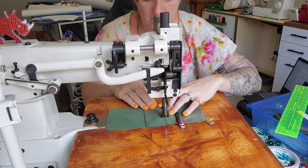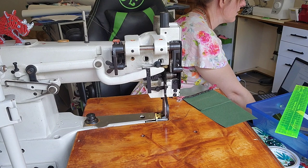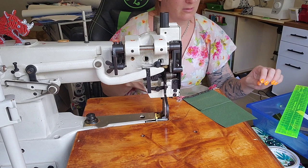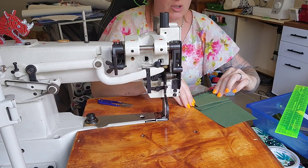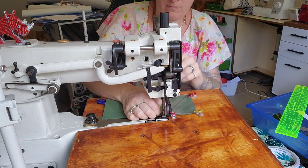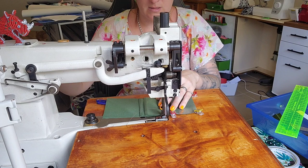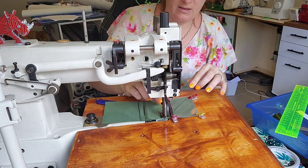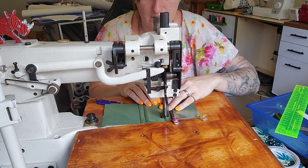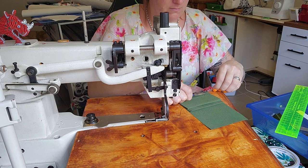Stitch card slot one down — needle in, back stitch, forward stitch, off we go. You won't see this stitching but you should still always strive to have it pretty. Now take card slot two and the folded edge goes onto the second card slot space, then stitch that one down. Line it up along the line, needle down, back stitch — then top stitch that bottom edge.